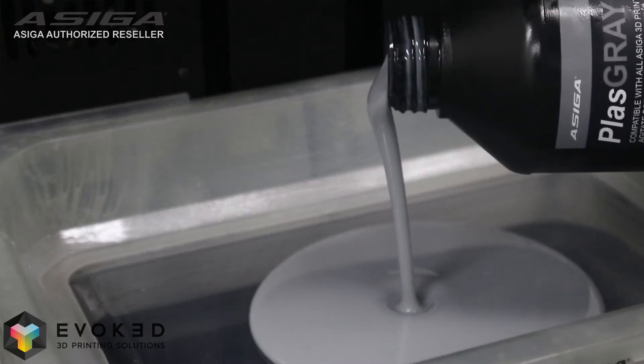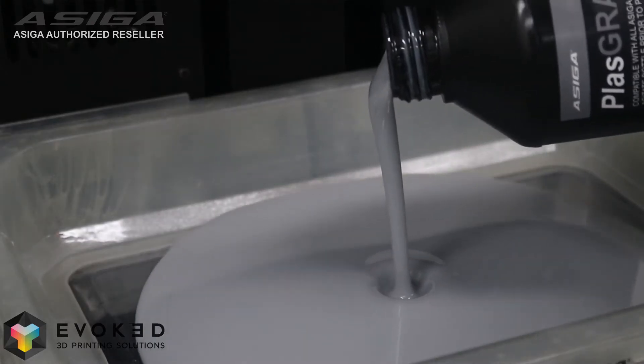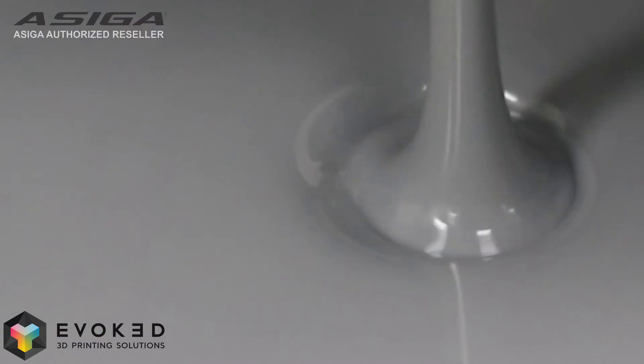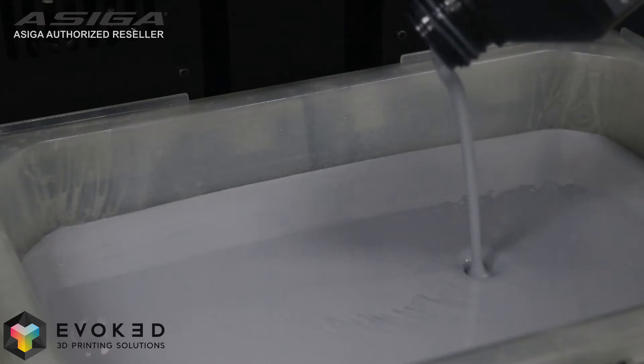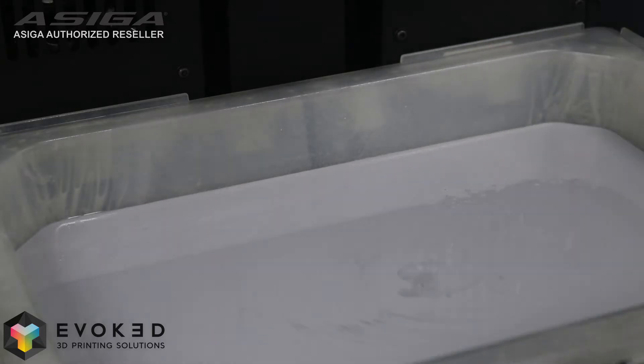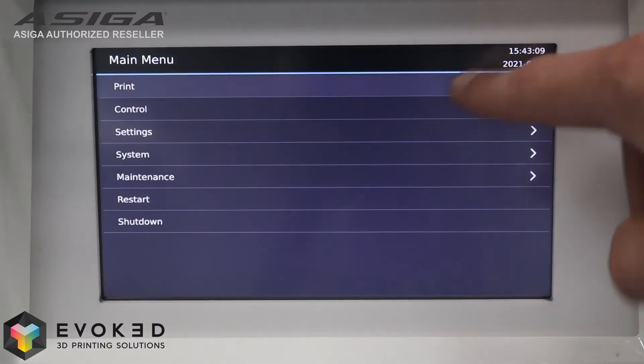Two 5 and 10 litre build trays are available to maximise the detailed 4K resolution prints that this machine can produce, along with a range of Asiga and 3rd party supported resins. An interactive touch screen is included for navigation and maintenance.